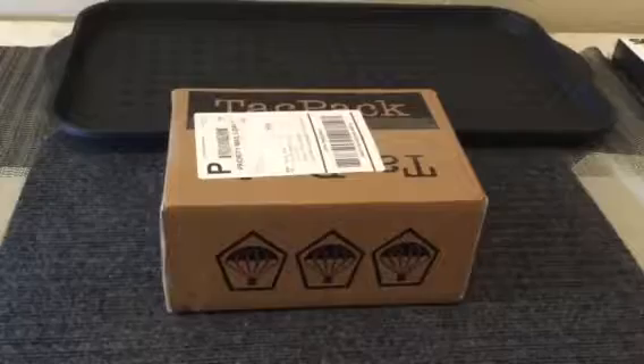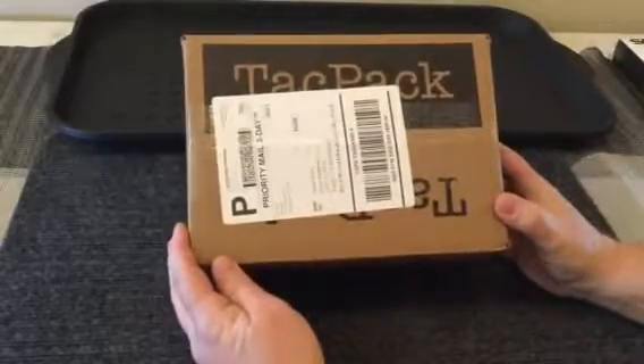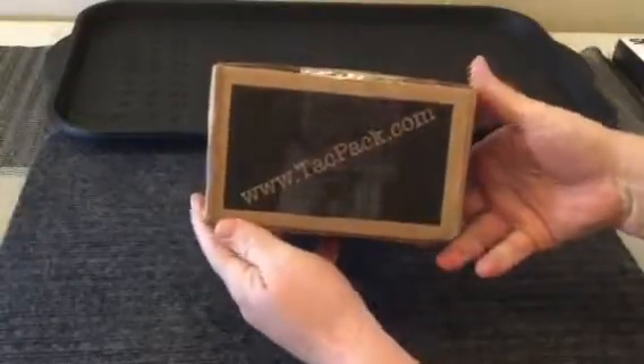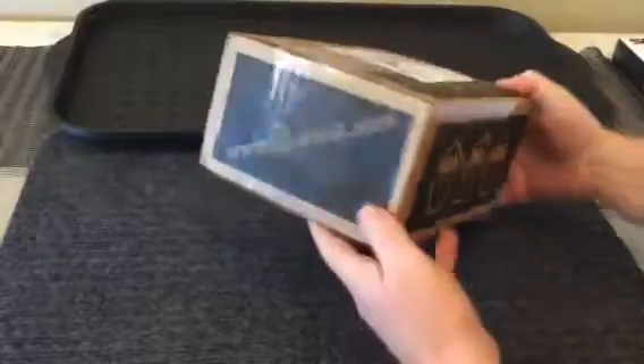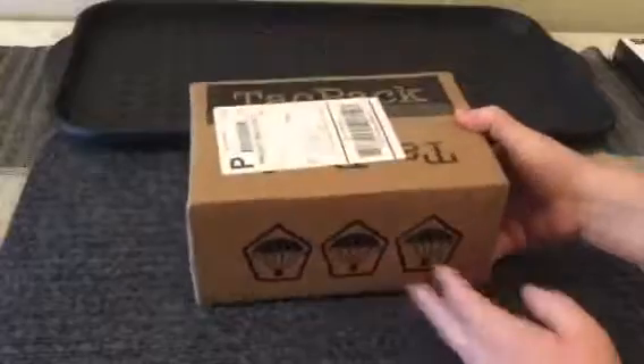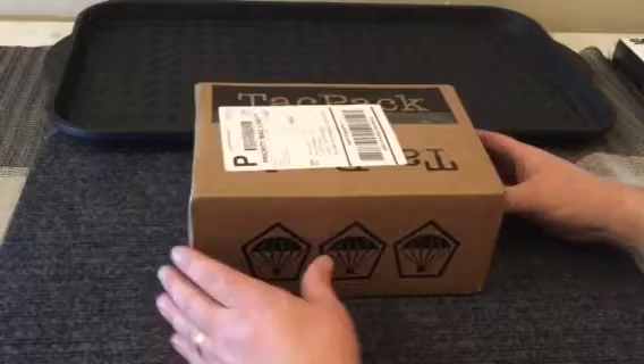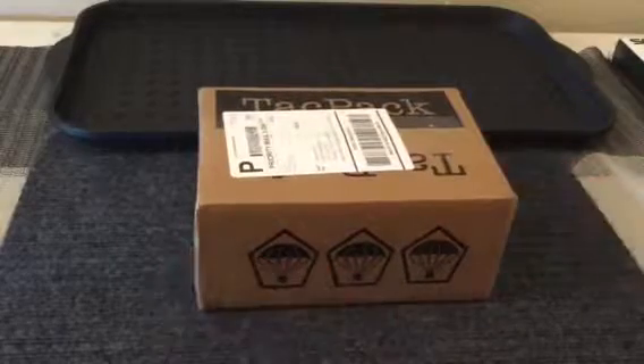Hey guys, welcome to Kerr Outdoors. Today we've got something for you — this is a TackPack. I don't know if you've heard of that before, but this is a subscription box that is supposed to be filled with tactical gear. We have one of these today to review for you. This was the January TackPack and we just want to check it out and see what it's all about.